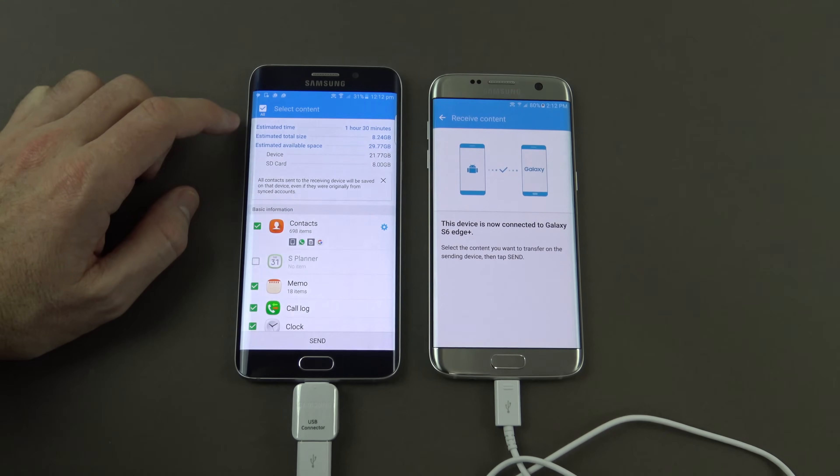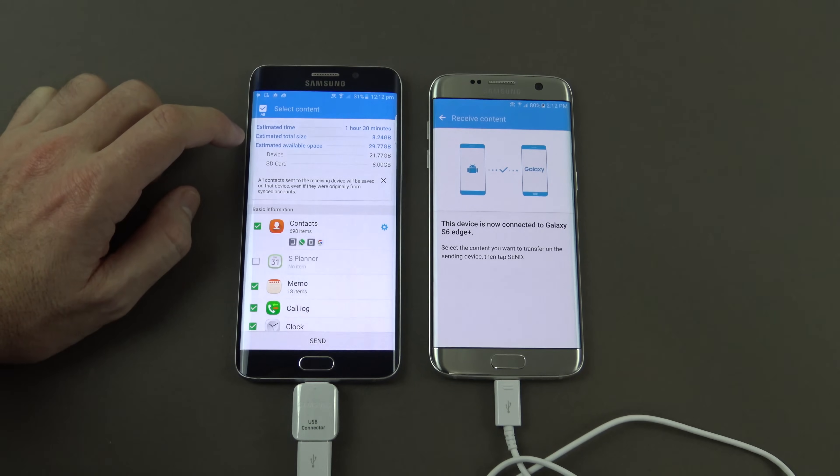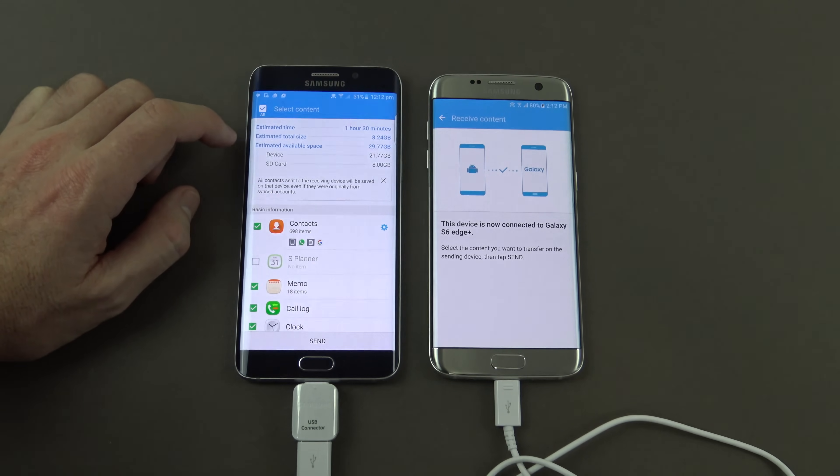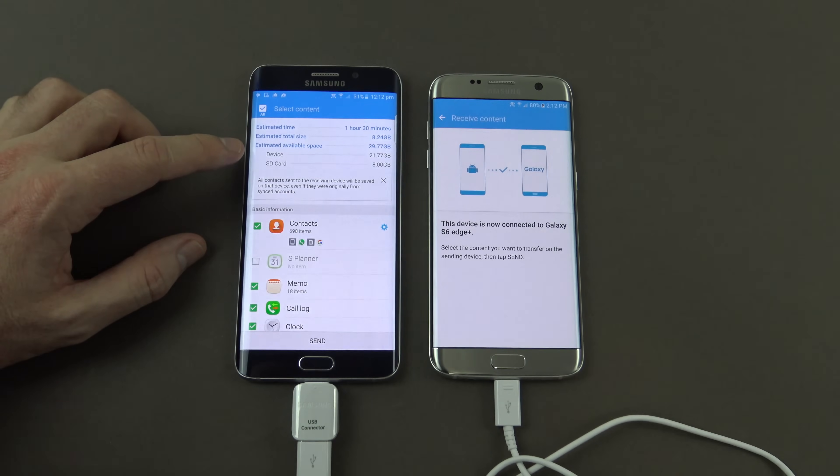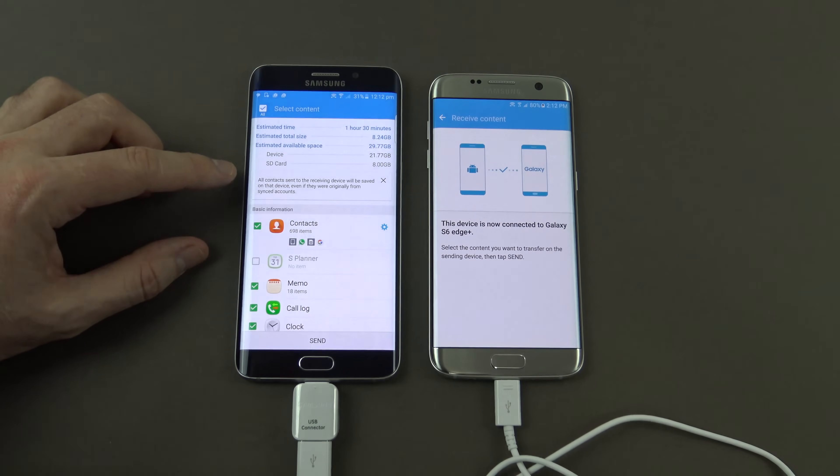At the top it says estimated time is 1 hour 30, so there's quite a fair bit of data to transfer. Underneath that it shows estimated total size — 8 gigabytes of data — and estimated available space of 29.77 gigabytes. On the device we've got 21.77 gigabytes, and on the SD card we've got 8 gigabytes.